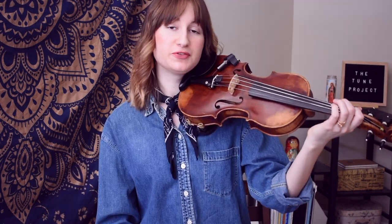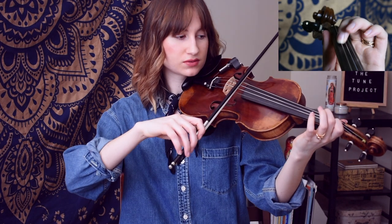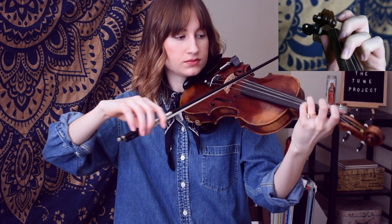So like I said, it's the same pattern we saw in the beginning, just a step down. And then finally we have a little walk down from E flat.